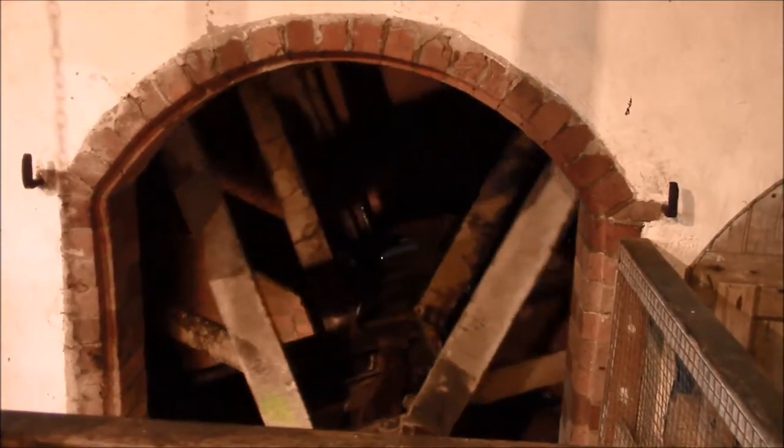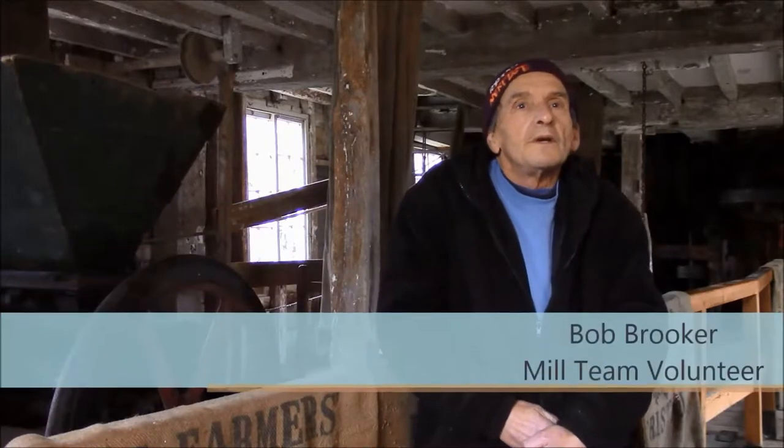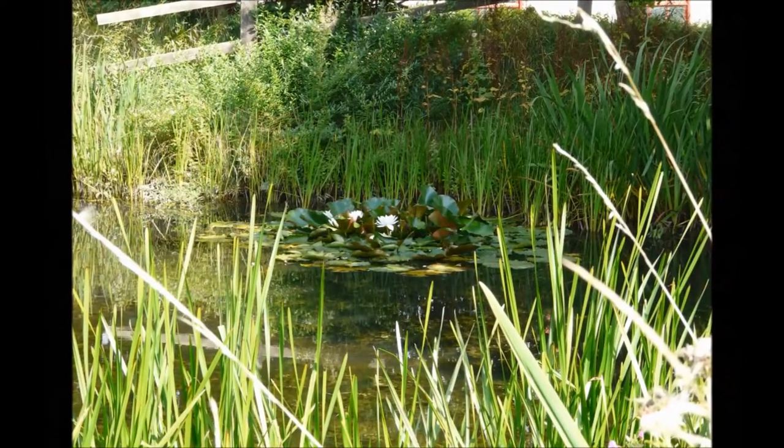The water wheel turns by gravity and the weight of the water. The water is pumped up from the river to the mill pond if the water level is low. There is a natural supply but in the summer that gets rather depleted so we pump water up from the river.